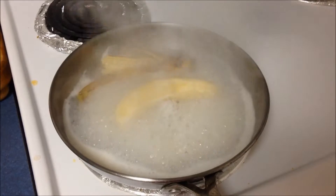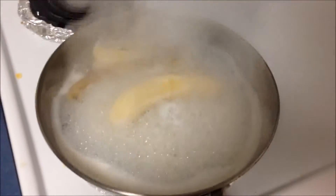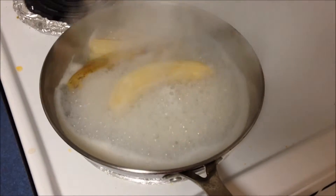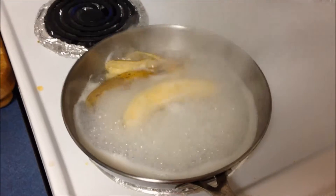Now, we are just going to let that simmer for about 15 minutes uncovered. We have a nice rolling boil here, and we just want to stir it every couple minutes to make sure the banana and the rice aren't sticking to the bottom. And it should be done here in a few minutes.